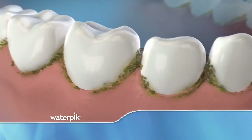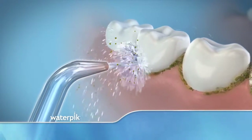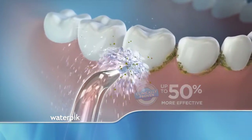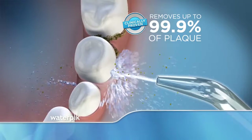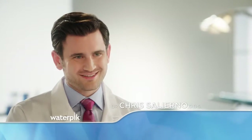The Waterpik water flosser cleans away left-behind food particles that other devices can't get. In fact, water flossing is clinically proven to be up to 50% more effective than string flossing, and it's also clinically proven to remove up to 99.9% of plaque from treated areas. And it doesn't hurt. The Waterpik water flosser works — it's been clinically proven. That's why I strongly recommend it to my patients.